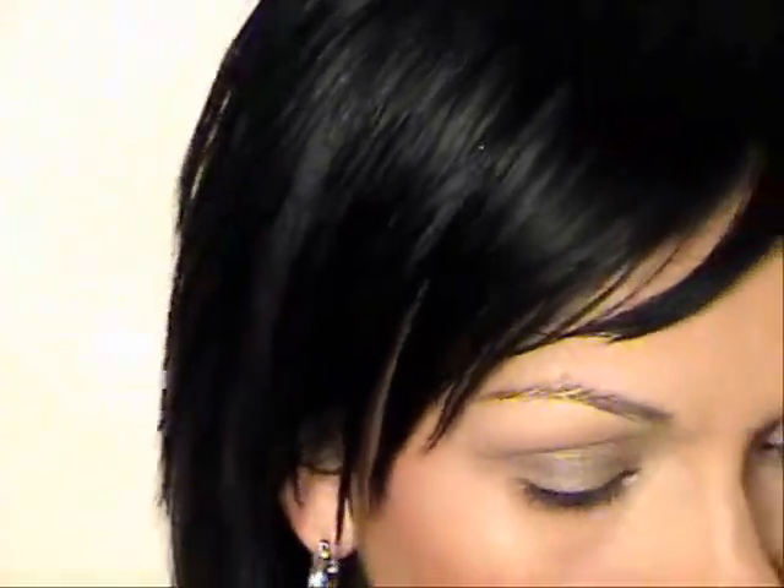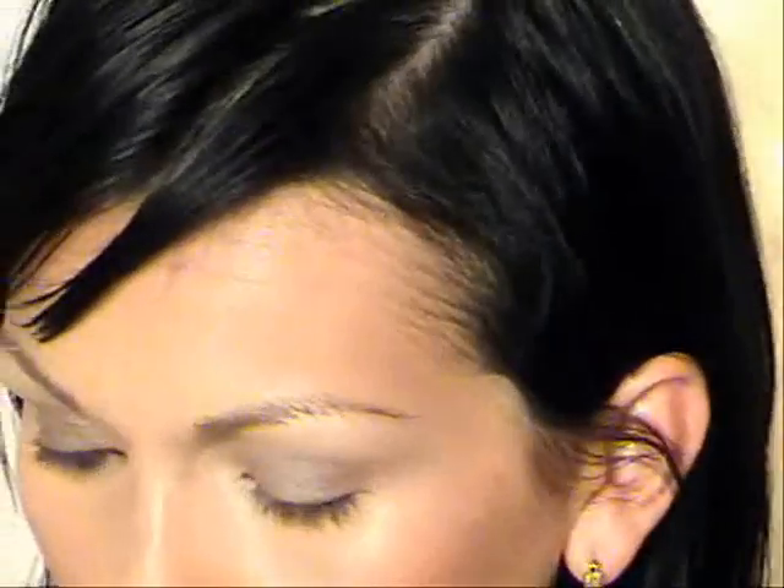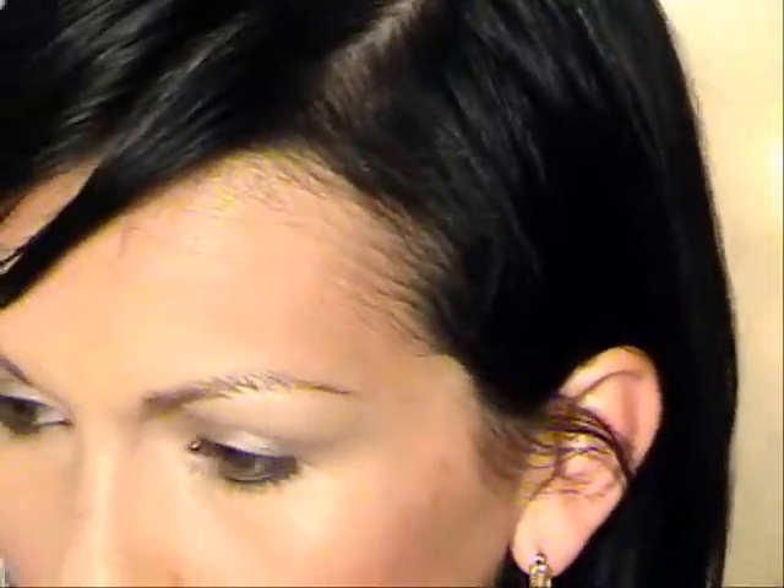Then we're going to take a lighter color — you can use Naked Lunch or any of these shimmery nude colors. This one is Dazzle Light. Naked Lunch is a little pinkier and peachier. I'm going to go slightly underneath the brow bone — this color looks really pretty on everybody. You can also take your flat fluffy brush and put a little bit of Dazzle Light in the front corner of the eyes, right about there — that's her kind of signature. In the center, take a little lighter color and go right in there.